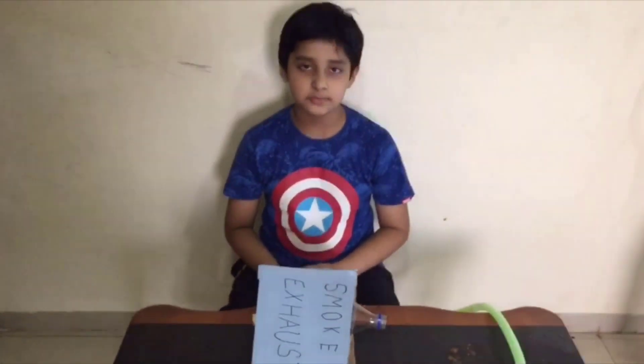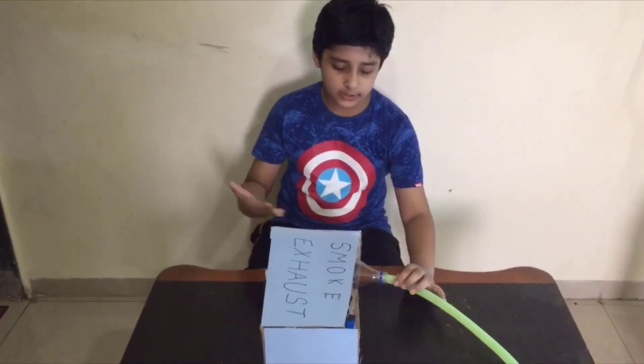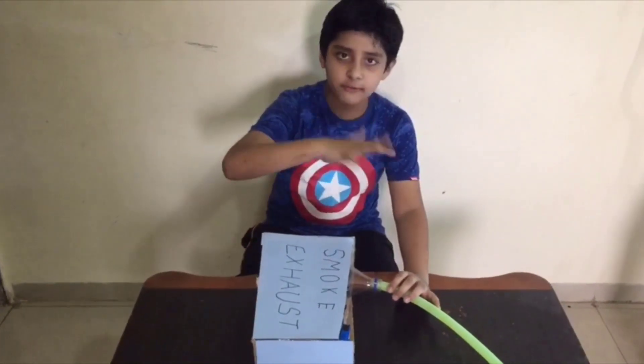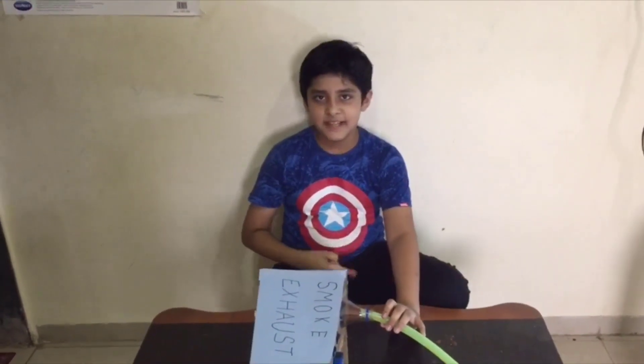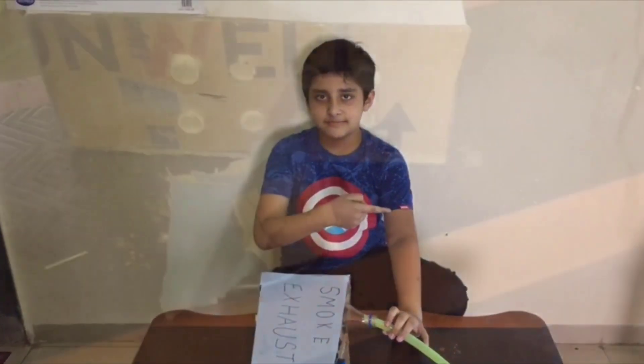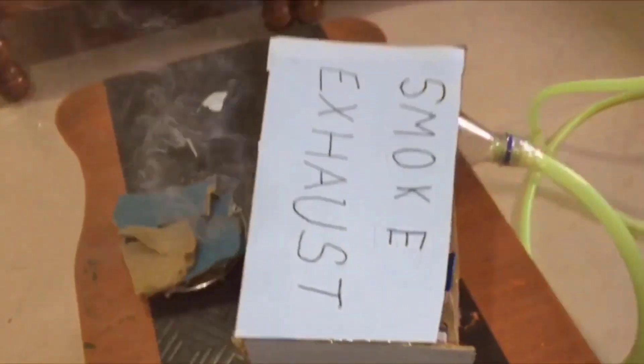Our small exhaust project is ready. Now we have to fix the pipe, then all the gases will go far away. Now it is experiment time — let's switch on. The smoke is coming! One fan is pulling and one fan is pushing.